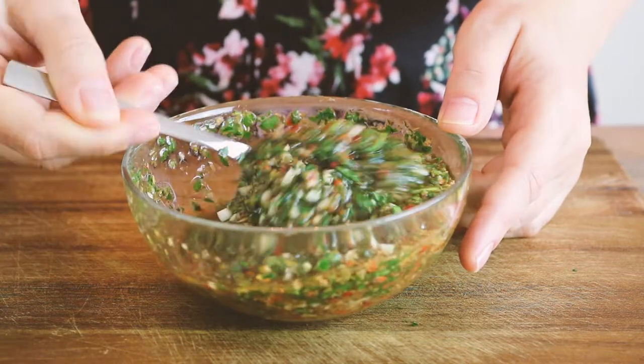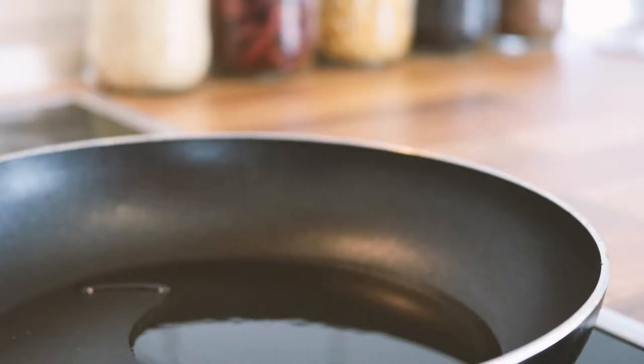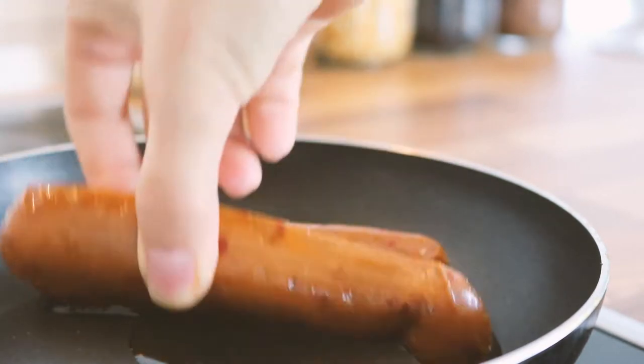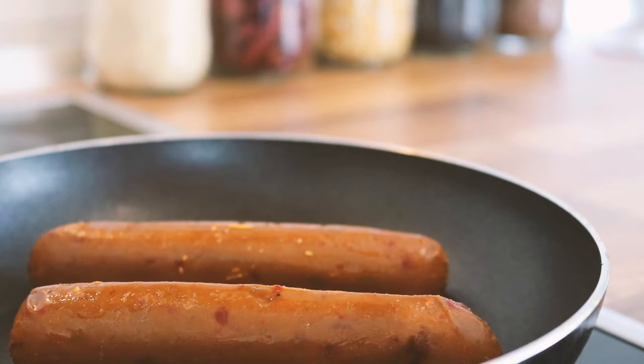Now that you have your chimichurri, what do you do with it? Argentinians love to put it on choripan, which is a kind of Argentinian hot dog. To make your choripan, you're going to need some vegan chorizo sausages.